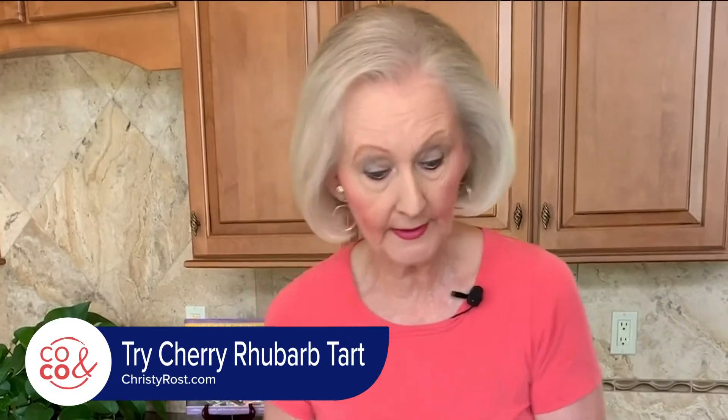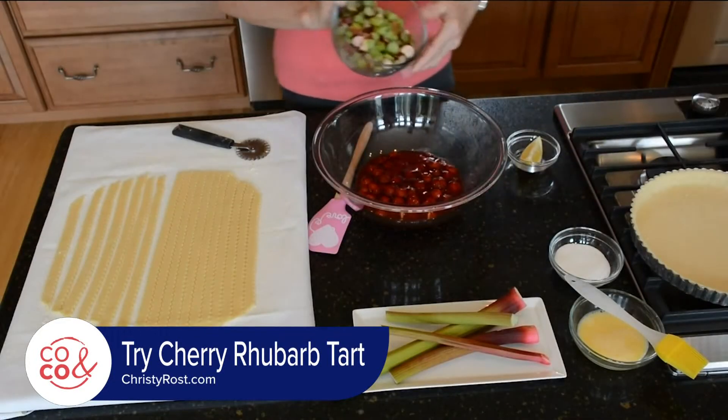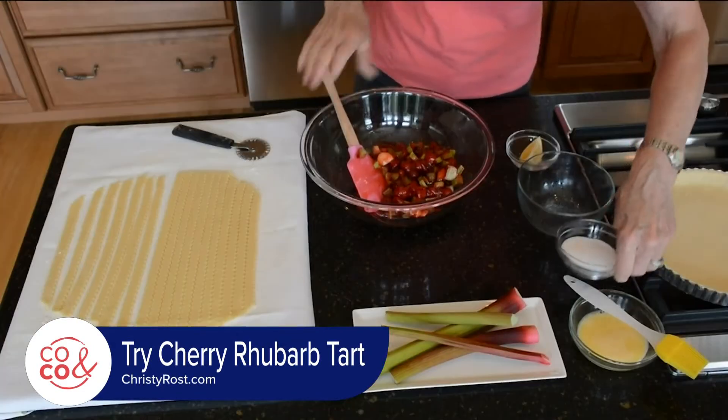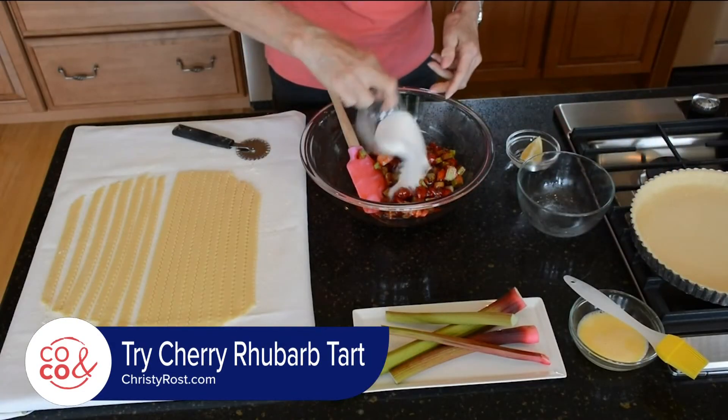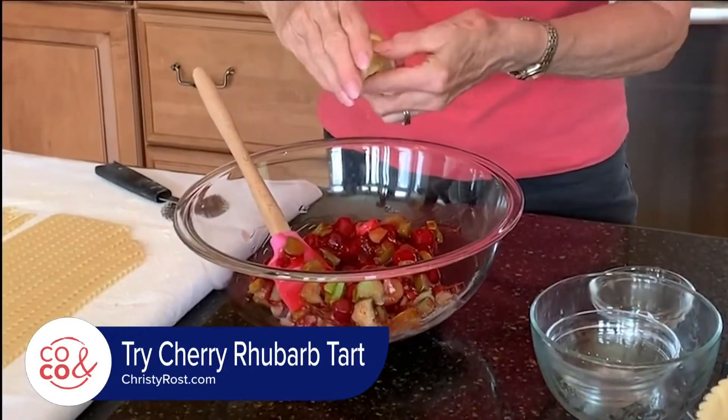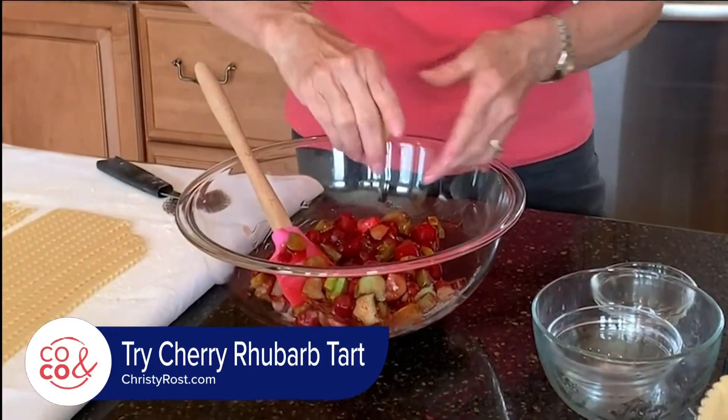I have a large pan of cherry pie filling, and to this I'm going to add two cups of chopped fresh rhubarb. I add in a third cup of granulated sugar and a spritz of fresh lemon juice — it's just going to brighten the flavor.